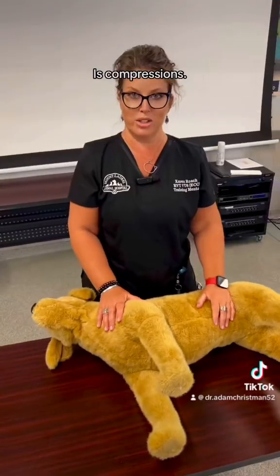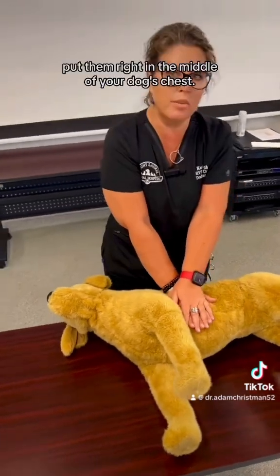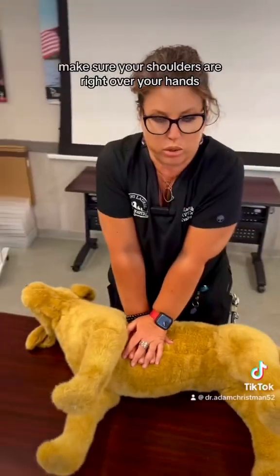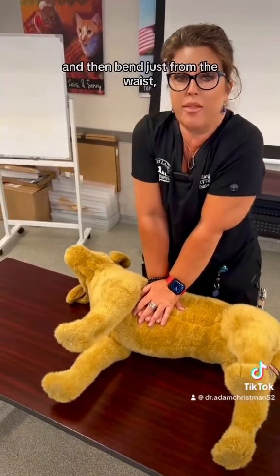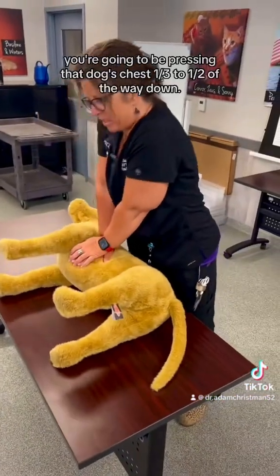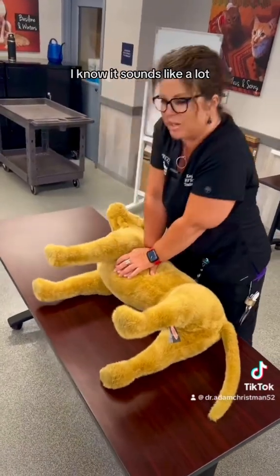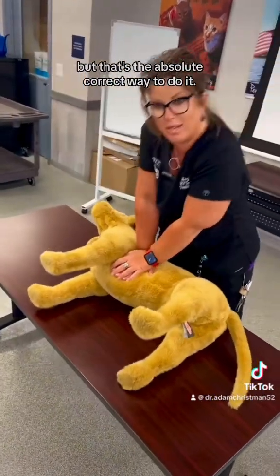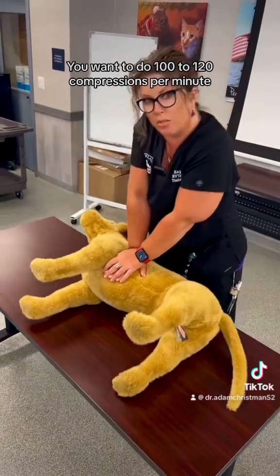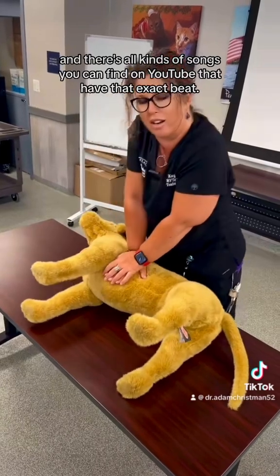Step two is compression. You're going to take your hands, stack them on top of each other, put them right in the middle of your dog's chest. Lock your elbows, make sure your shoulders are right over your hands, and then bend just from the waist. Keep those elbows locked. You're going to be pressing that dog's chest a third to a half of the way down — that's the absolute correct way to do it. You want to do 100 to 120 compressions per minute, and there are songs on YouTube that have that exact beat.